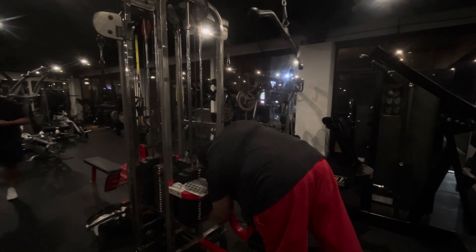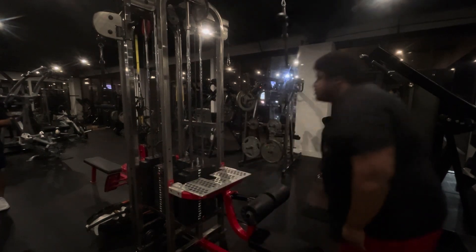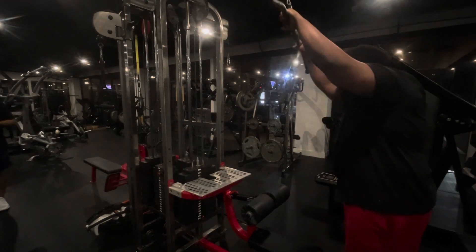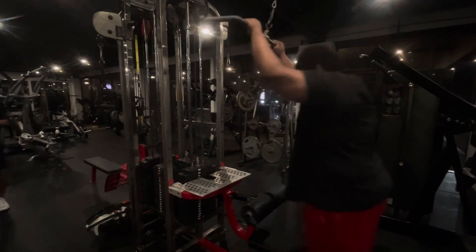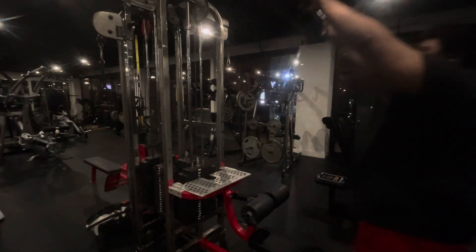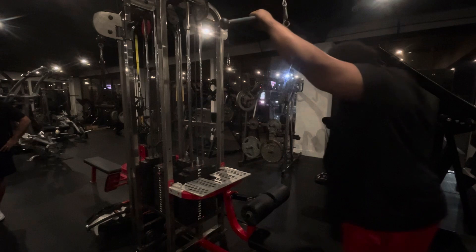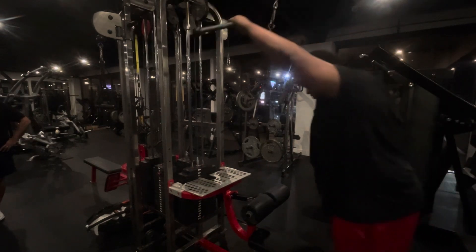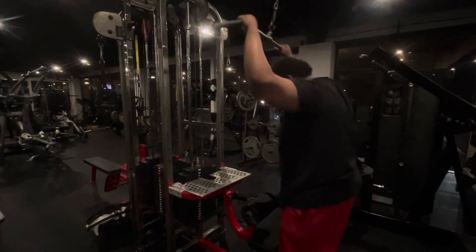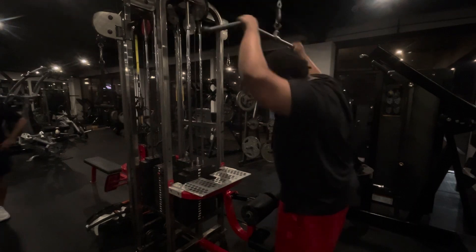We starting off with lat pulldowns. I'm going to do shoulder press, military press, lat raises front and side, and incline bench press. I'm going to do four sets of 12 to 300. Let's get it now.